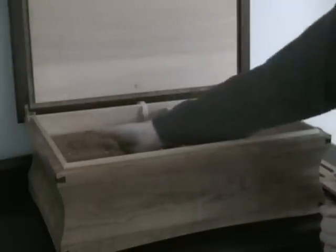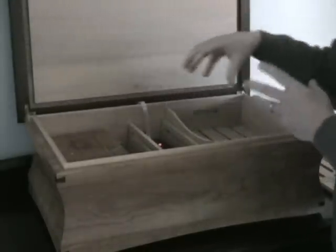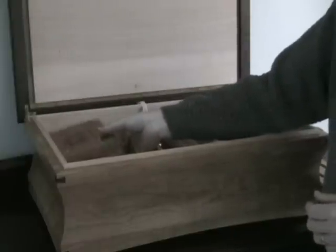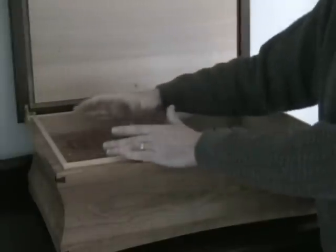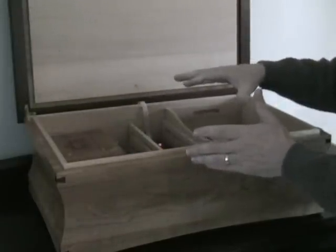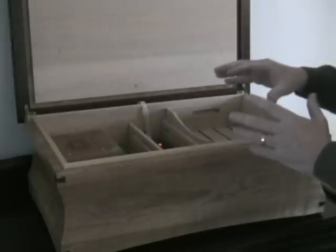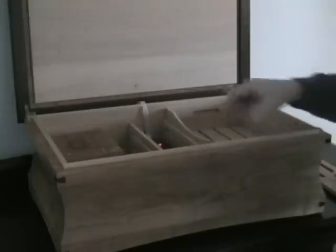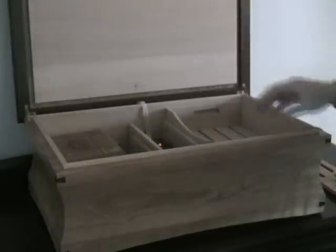If you don't have any cigar boxes and you're just putting cigars on the right side, we recommend putting a couple of empty boxes on the left side that are closed up real tight — it will take up space so the humidifier doesn't have to work as hard. Humidors adapt to relative humidity much better when they're at least 50% full, so it's a good idea to never leave the left side completely empty.